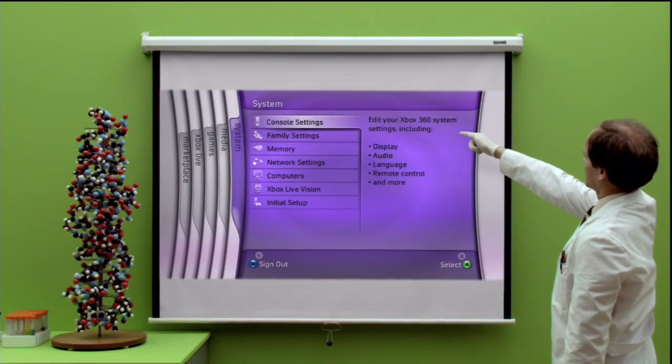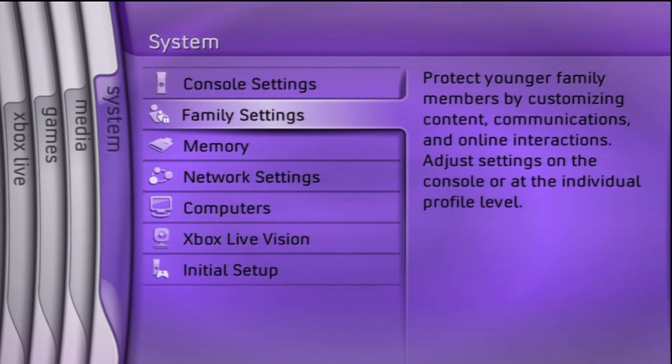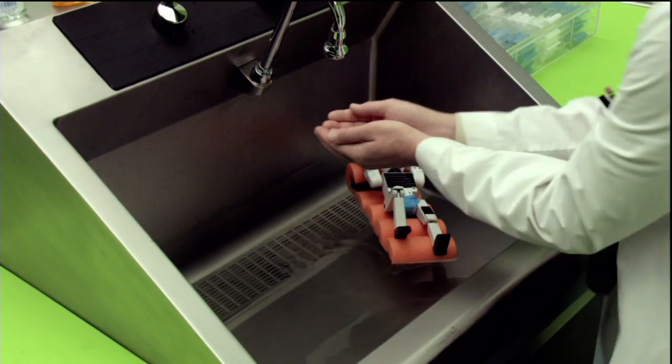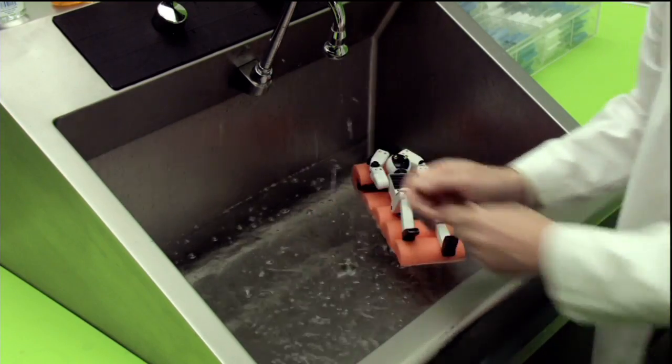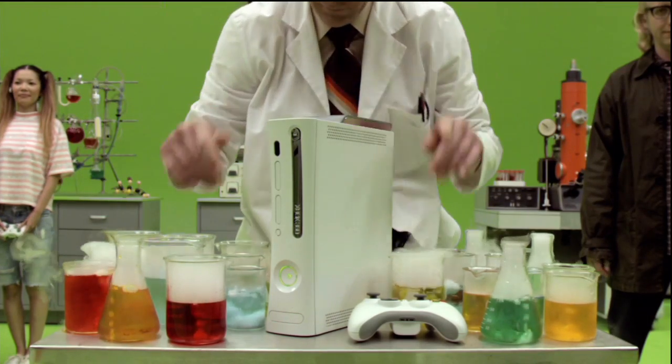And lastly, we come to System, where you can set controls for gaming and content. Congratulations! You have completed this instructional video and you are now part of the Xbox 360 family. Welcome!